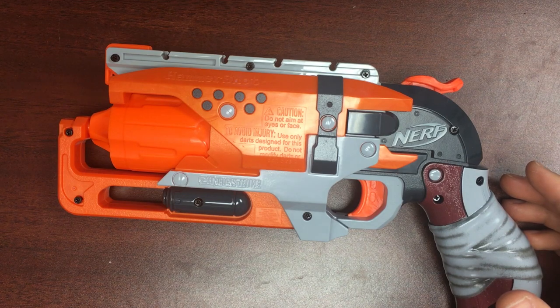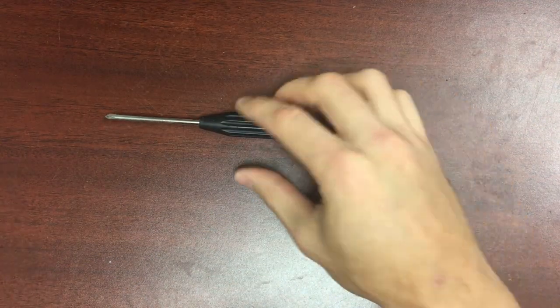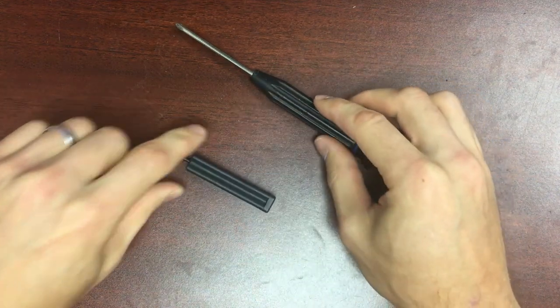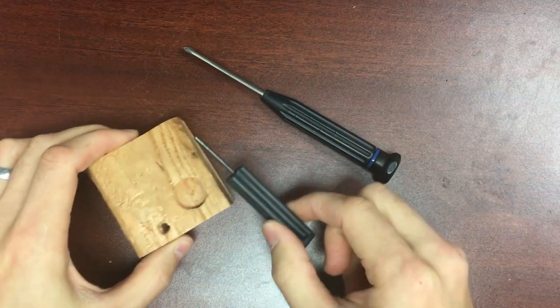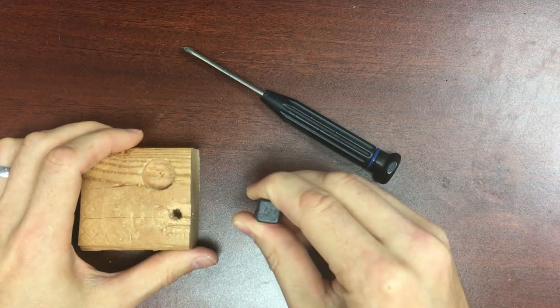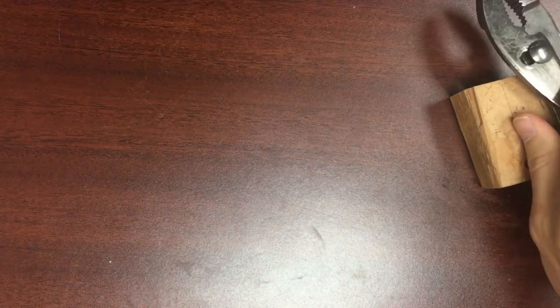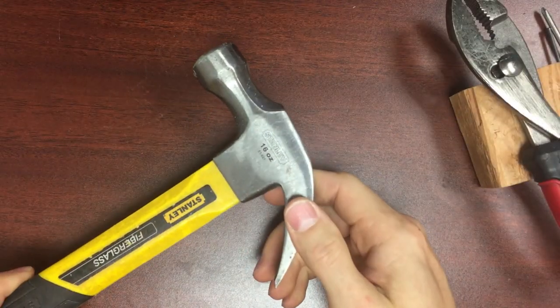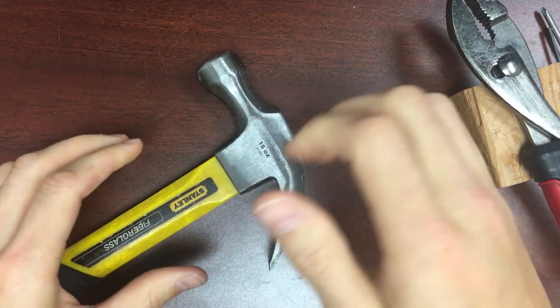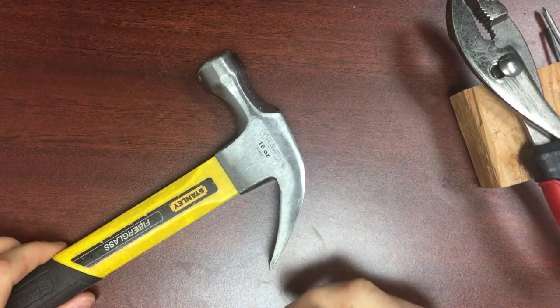In order to install this kit, you will need a Phillips head screwdriver, a punch, something to punch down into so you're not driving your pins into your table, and pliers. It's recommended to use a hammer, but sometimes you can just pop those pins out with your own force — though a hammer makes it a lot easier.